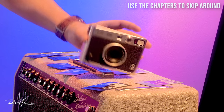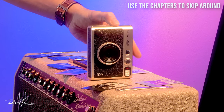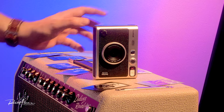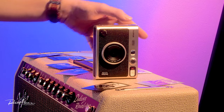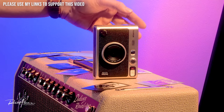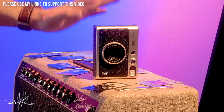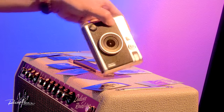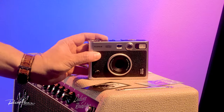The film counterpart to this camera, which represents the highest current iteration of their analog cameras, is the Fujifilm Instax Mini 90 — called the Neo Classic Mini 90. It is a completely analog version of this camera from probably five or six years ago, and it represented the height of Fujifilm's technology at the time.